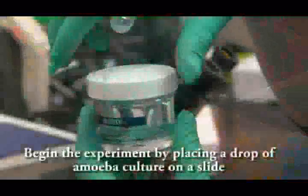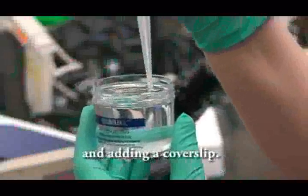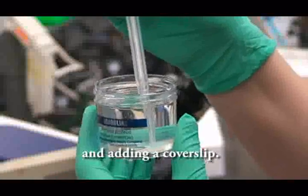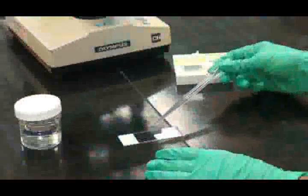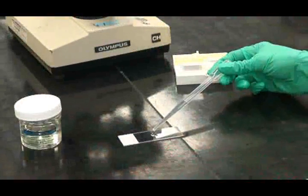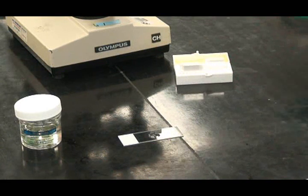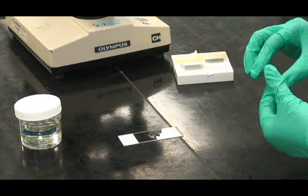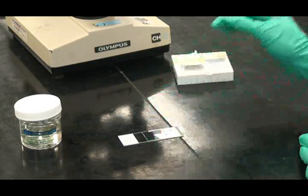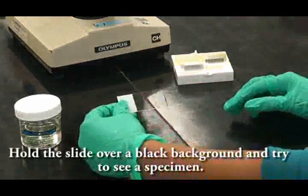Begin the experiment by placing a drop of the amoeba culture on a slide and adding a coverslip. Hold the slide over a black background and try to see the specimen.